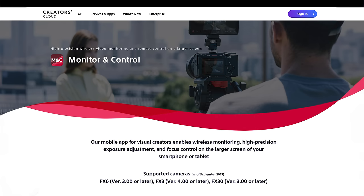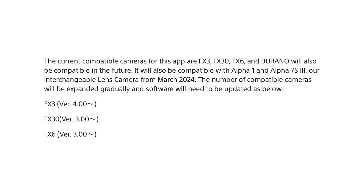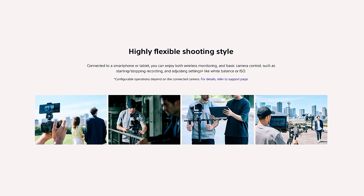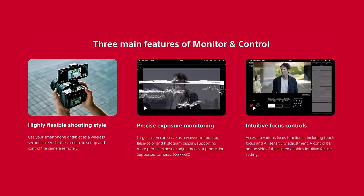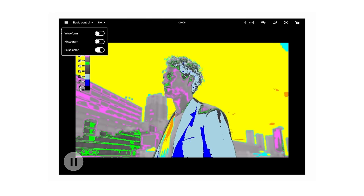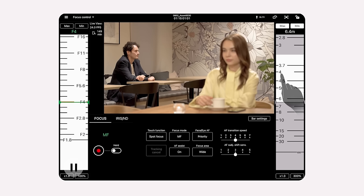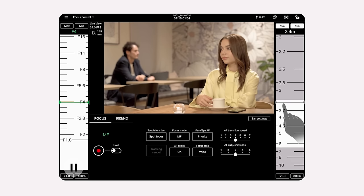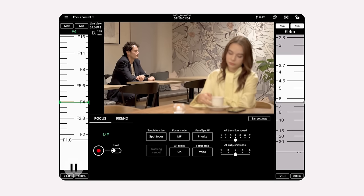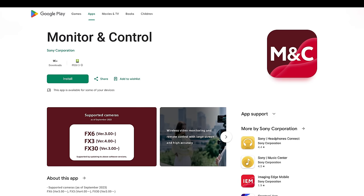Sony also announced their new Monitor and Control app, a free app that works with the FX3, FX6, FX30, ILCE S3 and Burano, allowing you to monitor and control cameras via USB or WiFi. It provides full camera control and a range of exposure tools including false colour. Some features are limited between cameras — on the FX6 you can control both aperture and focus remotely, but not on the FX3 and FX30. I'm really excited to get more hands-on time with the app, as we use Red's control app on our Komodo all the time. It's available on both the App Store and Google Play Store.